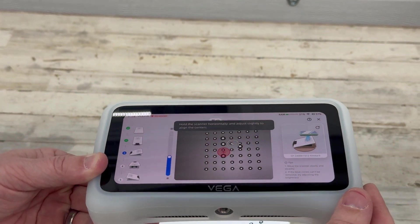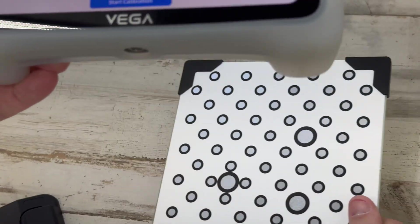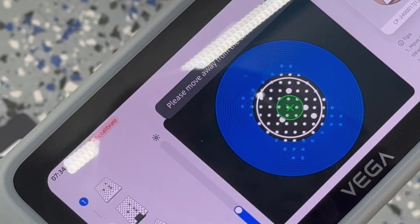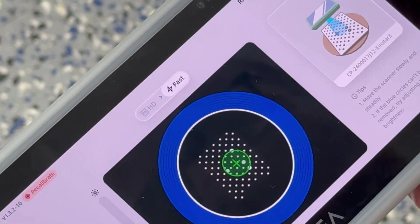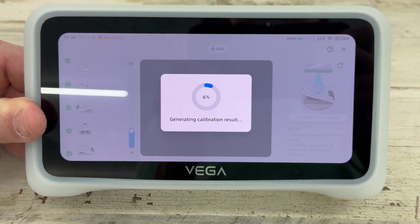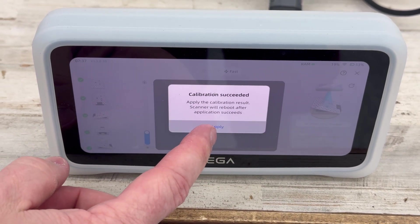I have the older Einstar handheld scanner that has to be plugged in, and it is a lot more cumbersome when doing the alignment. I fast-forwarded through that alignment because it's pretty boring. Once you're finished with the alignment on the small side, you flip it over and do the big side. The small side was HD, and now we're doing fast mode — the exact same thing, but I had to put it on the floor because you have to be pretty far away for this one. You have to do this upon very first boot up, and it wants you to do it every seven days. The more you do it, the better scan you'll get. After you're done, click save — it's going to generate calibration results and apply them to the scanner.